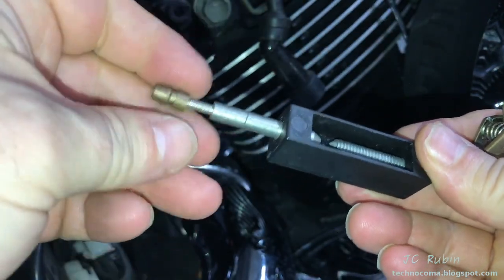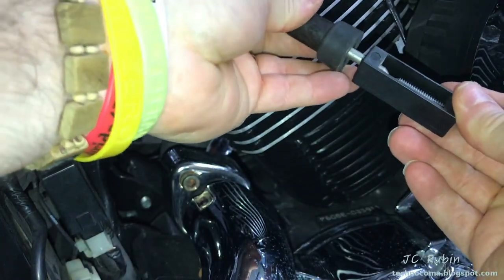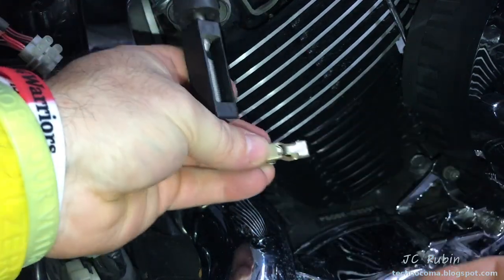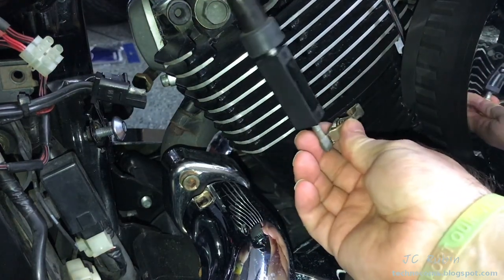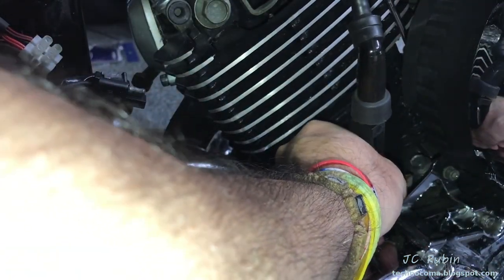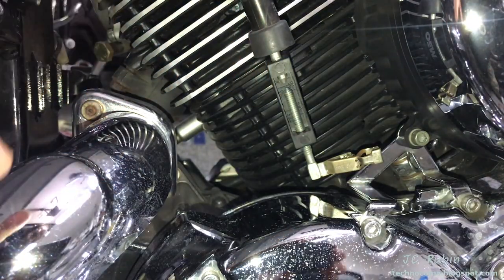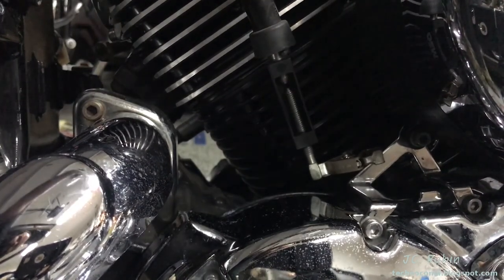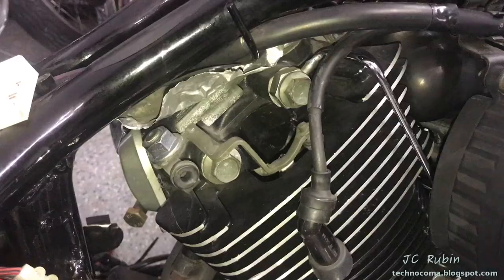Next, do a spark test. With a spark tester like mine, remove the top fitting for this connector type — it's threaded. Set the gap to 6mm as the manual calls out. Note: this gap doesn't perfectly replicate combustion chamber pressure, but it gives a reference gap to test against. Ground the other end — we're ready. That was a nice blue spark at that gap — a good sign.